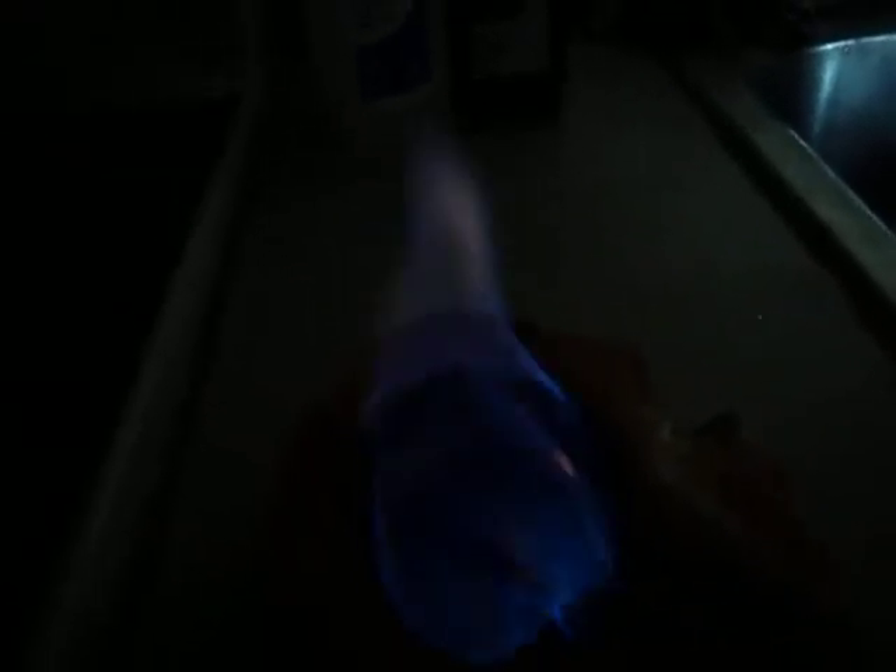So it really doesn't take very much. You just have to really catch it. And as you can tell, it's going. I'm going to turn off the water so you guys can actually hear me and not hear the water. I didn't put very much — all that just by using some rubbing alcohol. It's just burning itself off.